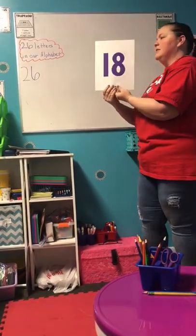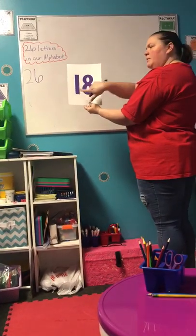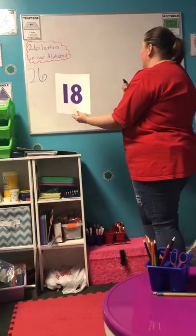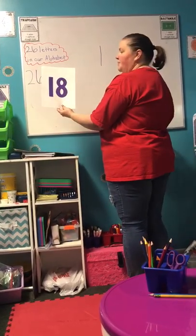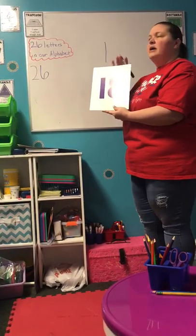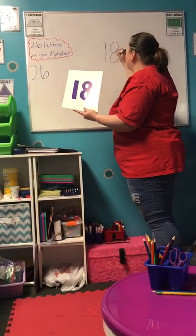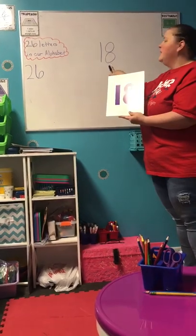So let's look at how we write this. What do you think we're going to write first? Will we write our 1 first or our 8 first? That's right, we're gonna write our number 1 first. So 1 is just straight down. And our number 8 looks like a snowman, so we're gonna draw two circles — one on top and a bigger one on the bottom. There's our number 18, a 1 and an 8.